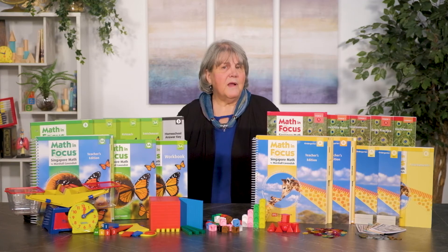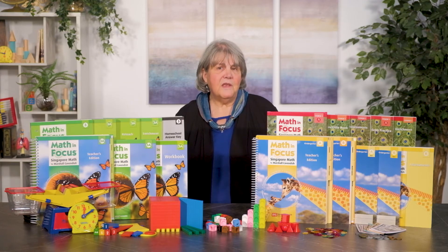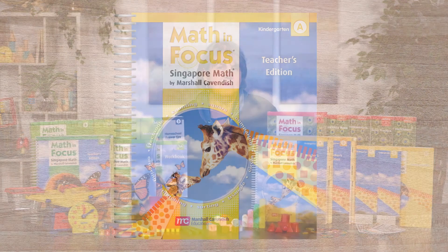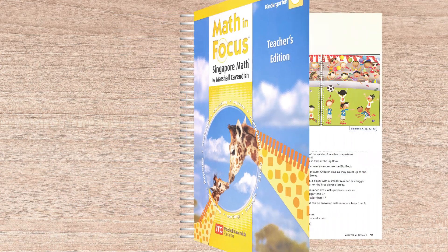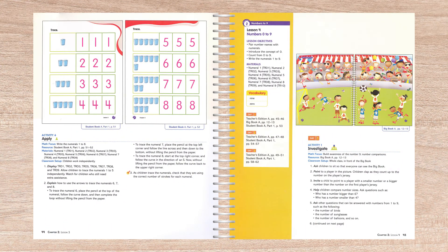Enrichment books correspond to the semester courses and provide challenging additional work. Shifting gears to the beginning level of the educational spectrum, we see that the Math in Focus kindergarten program is different in both format and presentation from the rest of the elementary program.